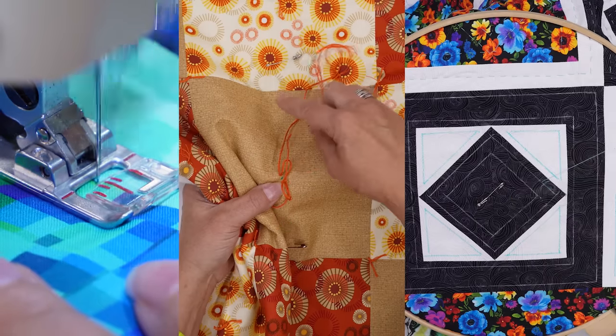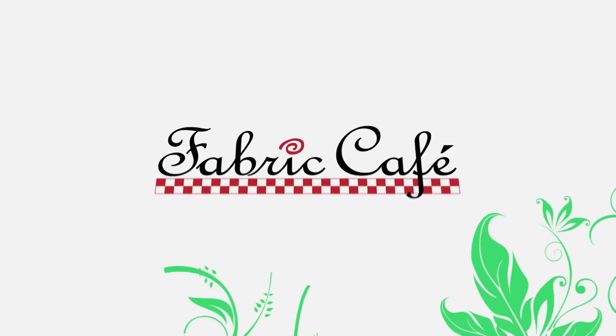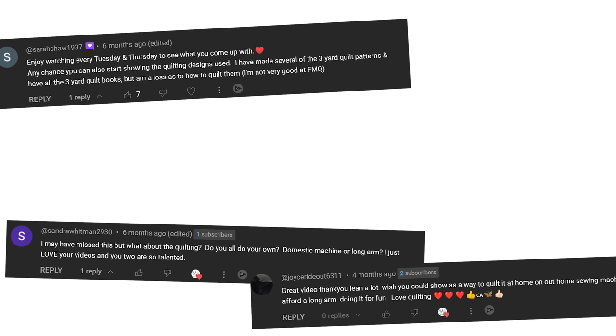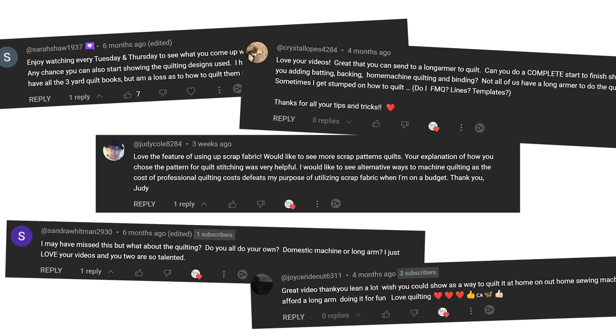Are you wanting to quilt your quilt at home but don't have a long arm? Today I'm going to show you three methods. Hi, it's Fran Morgan with Fabric Cafe. We frequently get requests for videos on how to quilt a top once it's finished. Maybe you don't want to send it out to a long arm, or maybe you just want to do it yourself from start to finish. Today we have three methods we're going to show you on how to quilt that top.